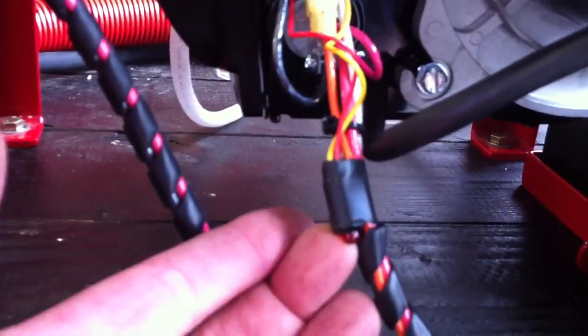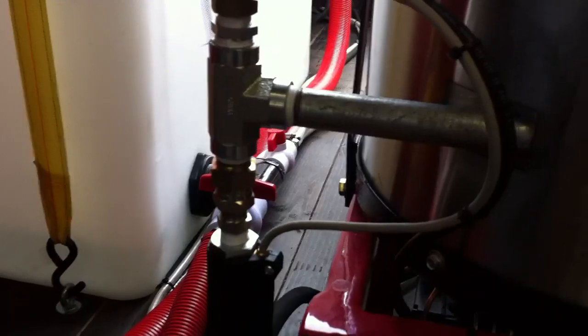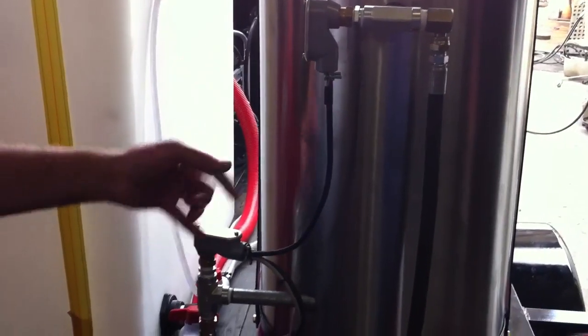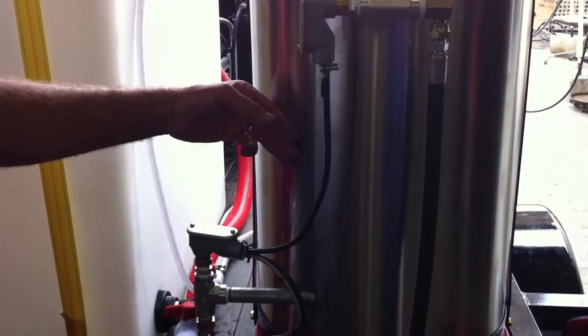That makes it a lot easier for troubleshooting. On the temperature control, we have another indicator light so that you know that these switches are going on. When the flow switch goes on and the temperature controls say it's okay to put power down to the relay, we've got an indicator up here. We're using redundant temperature controls because this is the way to make a heater coil last 12 to 15 years.